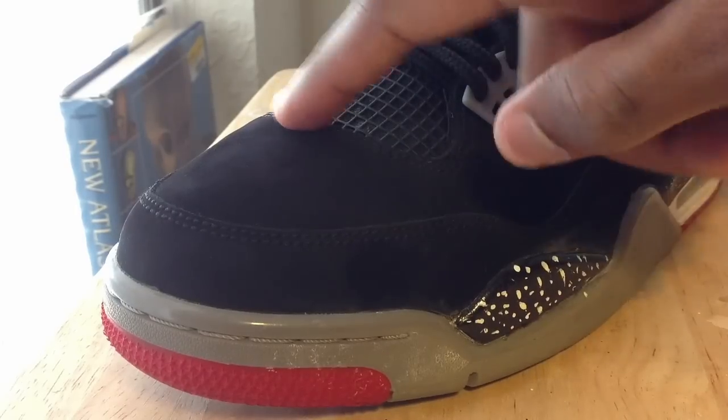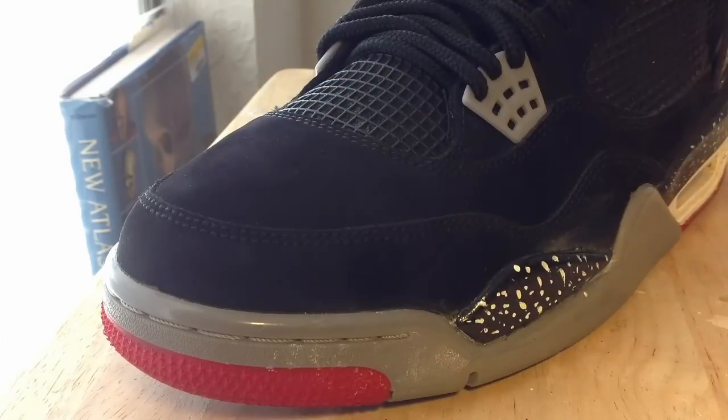I do recommend leaving the socks in there because it's still taking the new form on. Just leave it in there for a few hours or a few days or something before you actually wear them again.